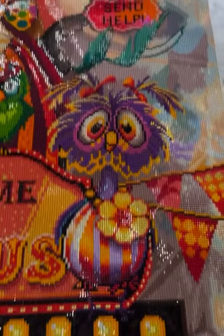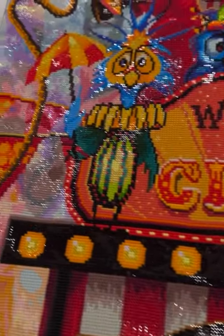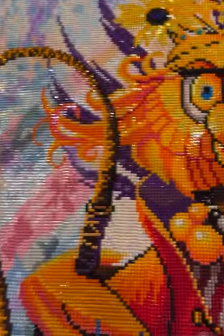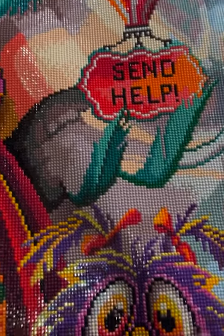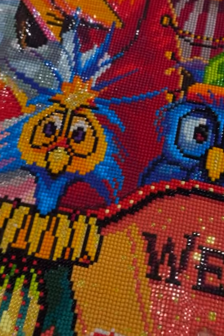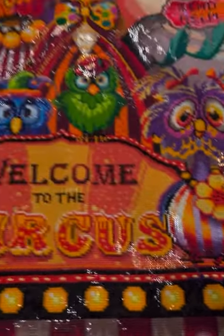I cannot tell you how much I loved working on this diamond painting. It's by Richard Lorenz and it's from Diamond Art Club. I love these owls and how they came to life, and I loved how vibrant this diamond painting is. I did this painting in just a short period of time, mainly because it was so bright and so vivid. I just thought you might enjoy looking at it from that angle.